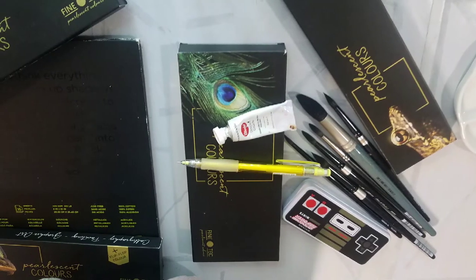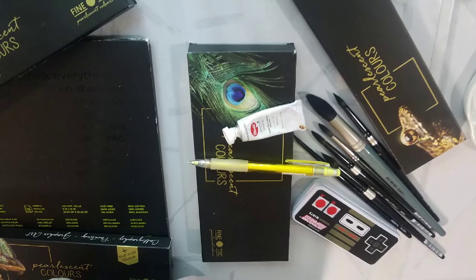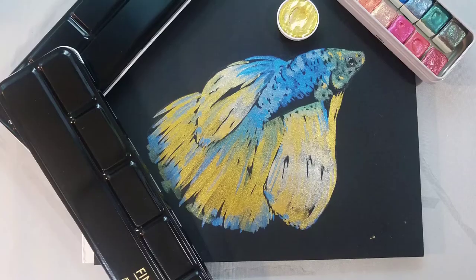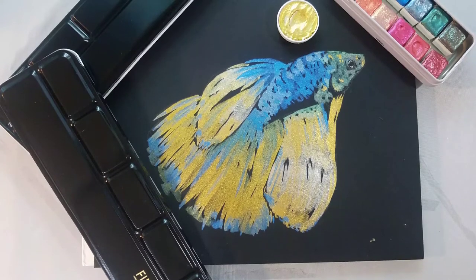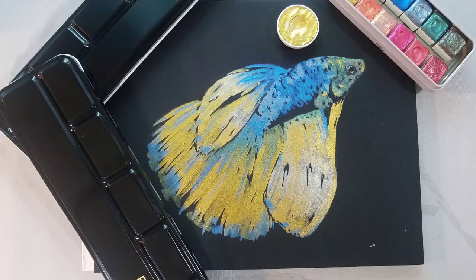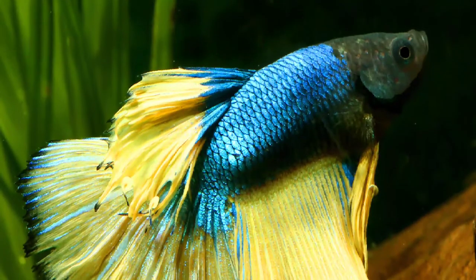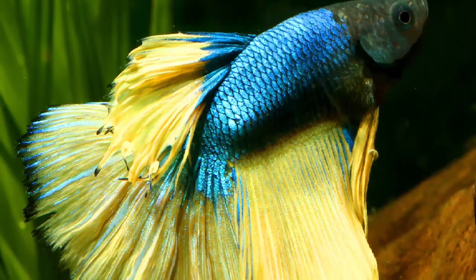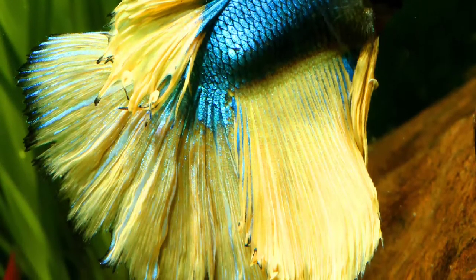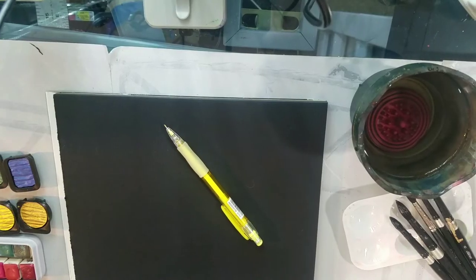We are going to be painting a beautiful metallic betta fish on black watercolor paper today. So many of the supplies used in this tutorial are similar to the ones used in the opaque betta. This is going to be our resulting fish, and this was originally recorded as a live art workshop on my YouTube channel. This is the reference image we're going to be using — I'm going to link the original source down in the description below in case you want to paint along, or in case you're in the market for a beautiful betta fish to join your life.